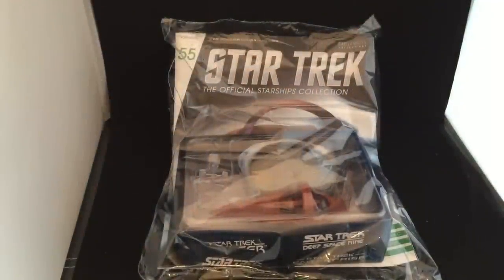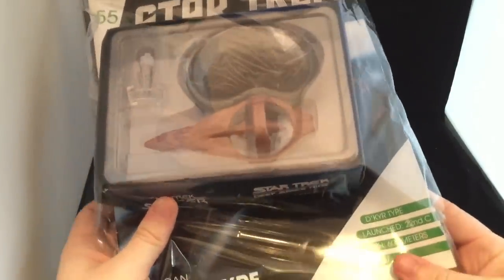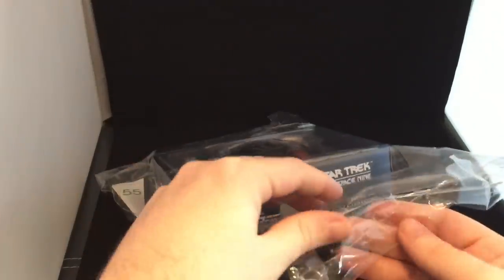Hi folks, Irish Trekkie back with another Star Trek The Official Starships Collection Model Review — Issue 55, the Vulcan De Kier Class. A bit of a crumple box, but hopefully everything inside is fine. Up to 55 — I keep saying that in every video at the moment, but yeah, looking forward to this Vulcan ship. Let's quit the jibber-jabber and get straight into it.